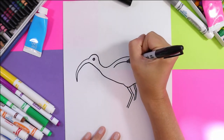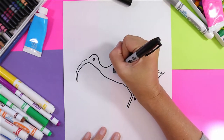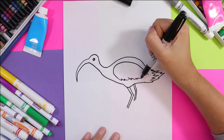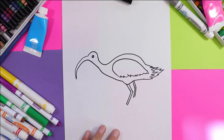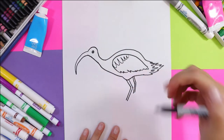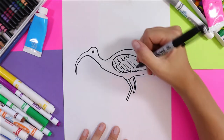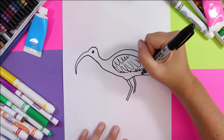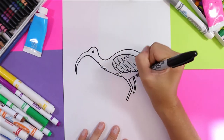Next we'll draw the wing — a nice long sweeping line, curve it around, zigzag lines along the bottom for the texture of feathers, a series of curved lines, and then you can do larger U shapes for more feather texture. If you would like, you can add some hatching lines along there and along the bottom of the body.